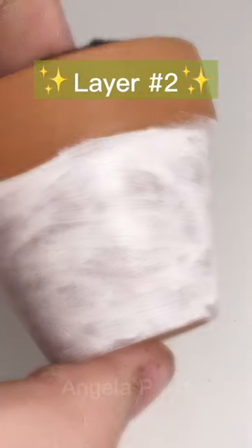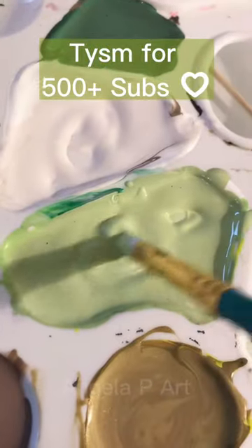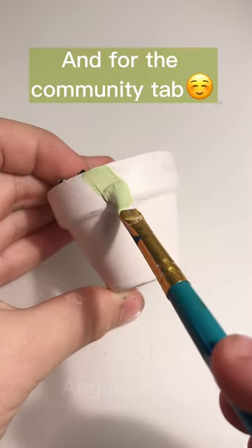Layer number two. Thank you so much for 500 plus subs, and for the community tab.